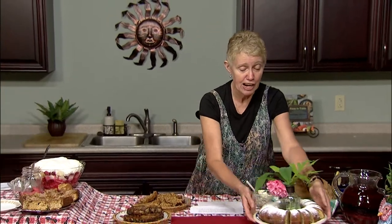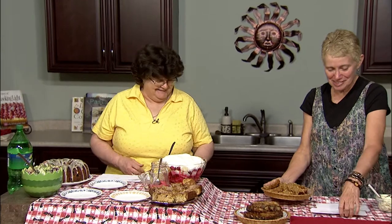Next up is Carolyn. And I know with all of your traveling, you are a pro at packing picnics and barbecues. I can put a lot into a little space. So I'm going to step aside and let you go for it.